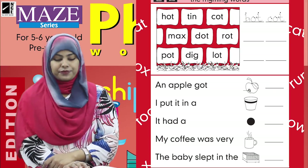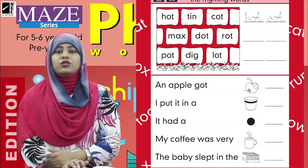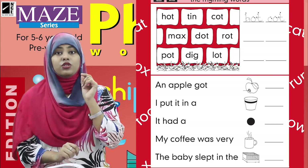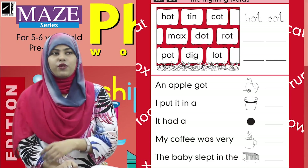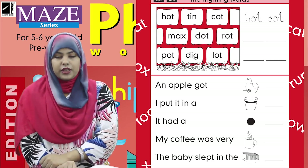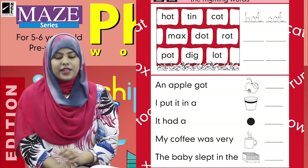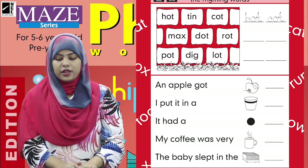Let's read with me: 'An apple got rot. I put it in a pot. It had a dot. My coffee was very hot. The baby slept in the cot.' That was so easy! Now this work is done. You can color the pictures neatly.